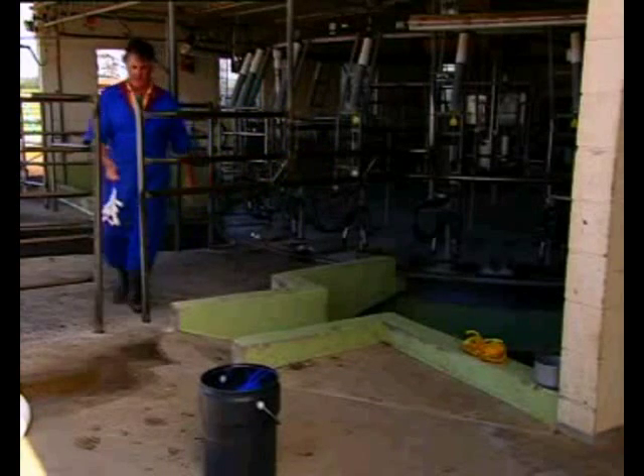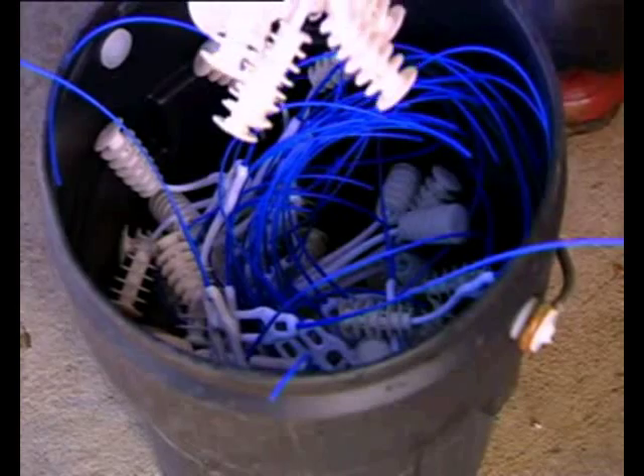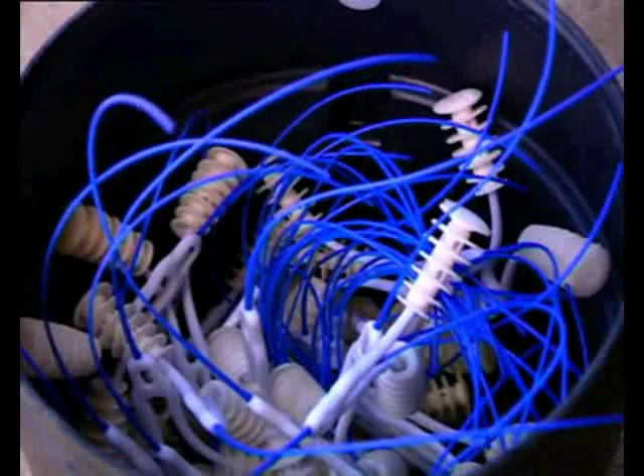It is normal for Q-mate pods to be coated in mucus. Mucus is essential for dissolving progesterone from the Q-mate pods. It is normal for some mucus to appear cloudy. Animals have been examined after treatment and this cloudiness disappears within 48 hours after device removal.